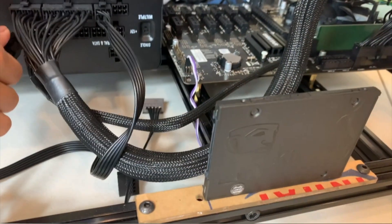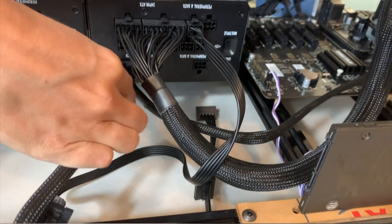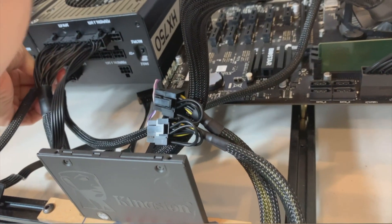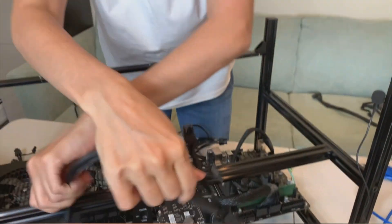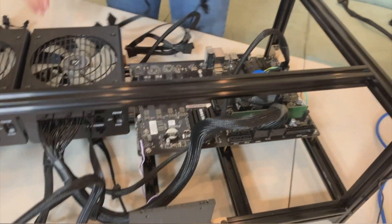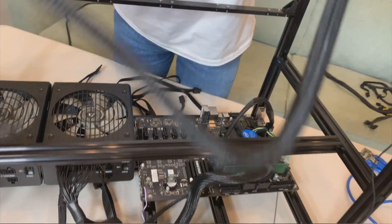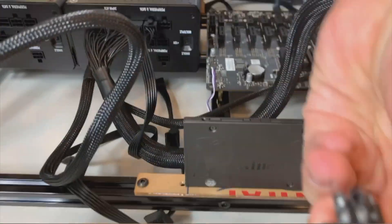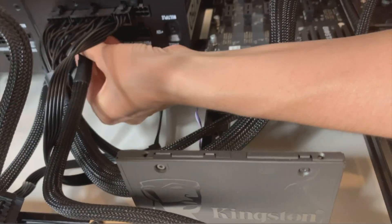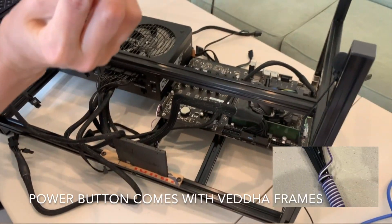Corsair has high-quality, nicely wrapped cables compared to other brands. I also like EVGA power supplies and use them as well. The VGA cable as well as the CPU cable can be connected to any of the 8-pin slots on your PSU. In EVGA, for example, the CPU connector has different slots — never mix cables from different PSU units, as it might burn your PSU or other components. I also have a touch power button on this frame.